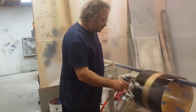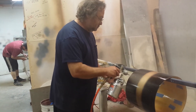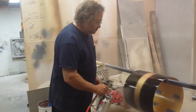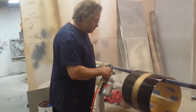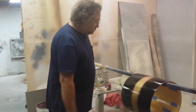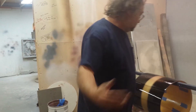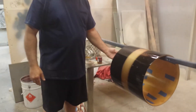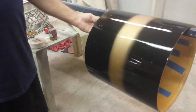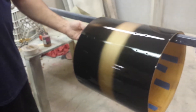That looks pretty good, don't it? So we're just going to put a few more coats of clear on here.